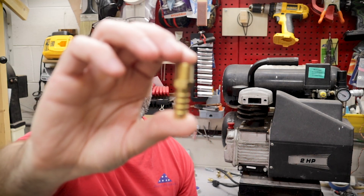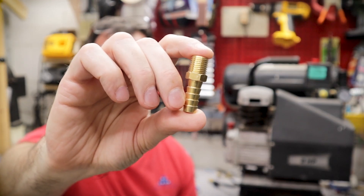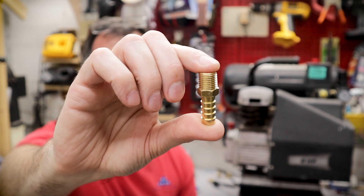Before I even get the project started I'm already making some changes. I had originally planned to use a piece of steel, drill a hole in it, tap it, and insert this little barbed fitting that would press into the air hose. This part up here is a quarter inch MPT pipe thread. I can't find my tap for that pipe thread, so instead of buying one I'm just changing my plan.